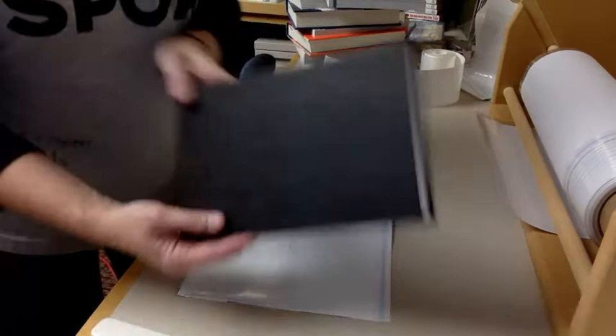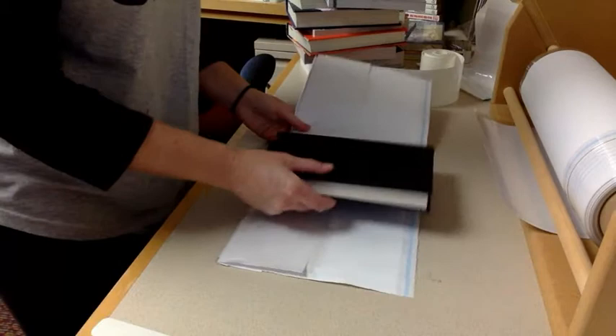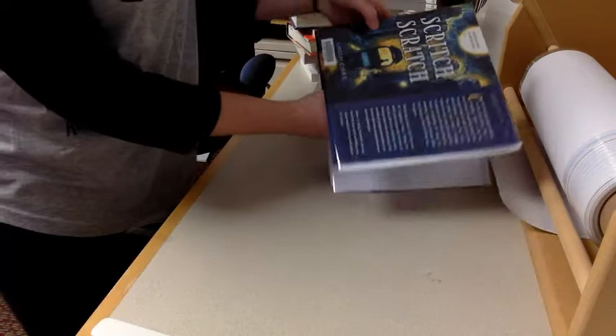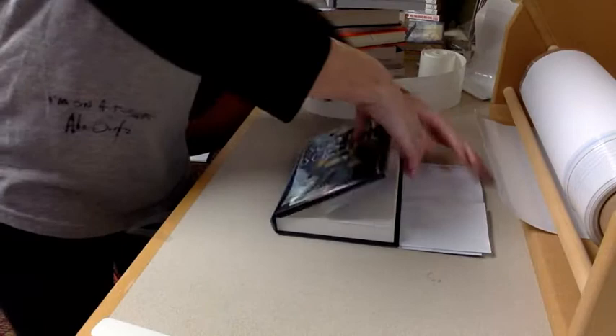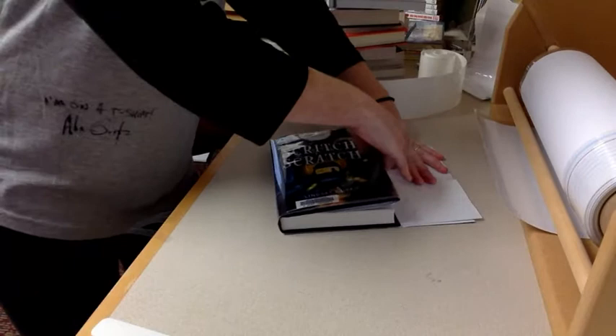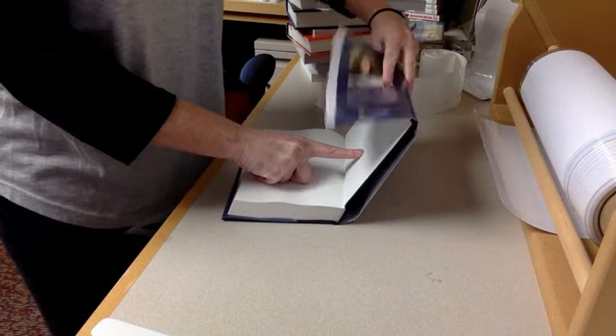Then take the book, making sure that the words are right side up and that the cover is right side up, and you place it — the spine will kind of form naturally, so you put it like this. Open the front flap and bend over and line up so that there's no part of the book itself showing. I always try to make it tight against here and then smooth it out, and I do the same for the back like this.